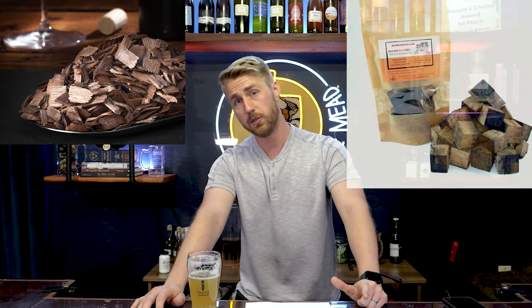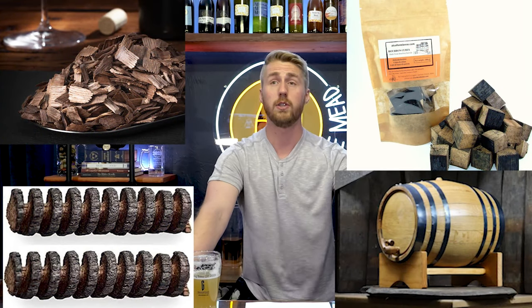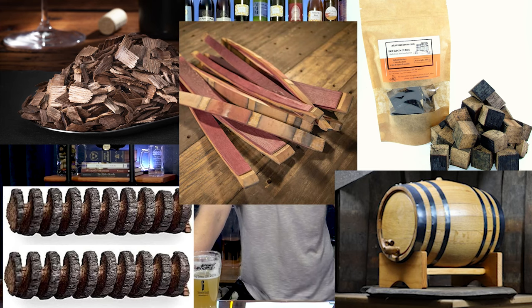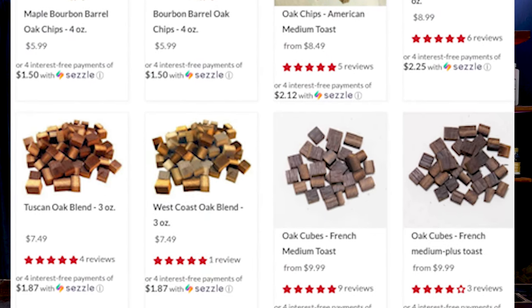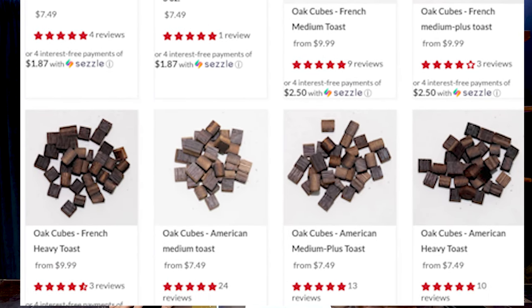Our final topic is oaking mead — one of the most interesting and fun things to do with mead because it so greatly changes the flavor. There are tons of ways to oak mead: you can use chips, cubes, spirals, barrels, or staves. There are many oak varietals — generally speaking, light, medium, and heavy toast in most varietals. There's American, French, Hungarian, Amberana, and other wild kinds of oak that come in different forms.